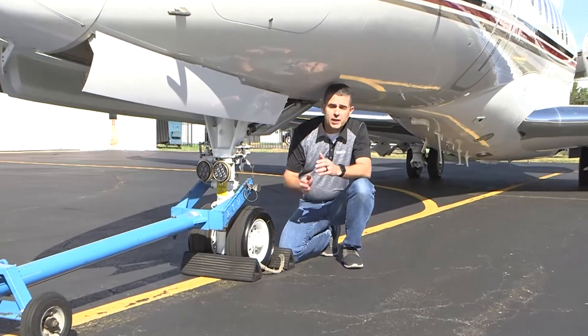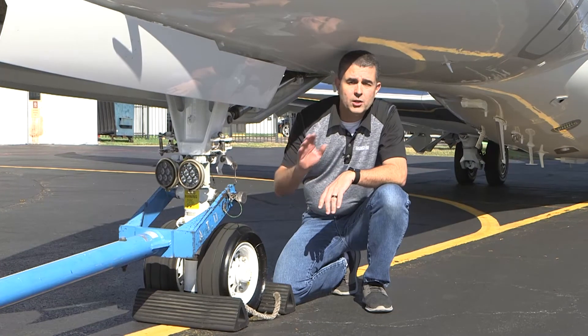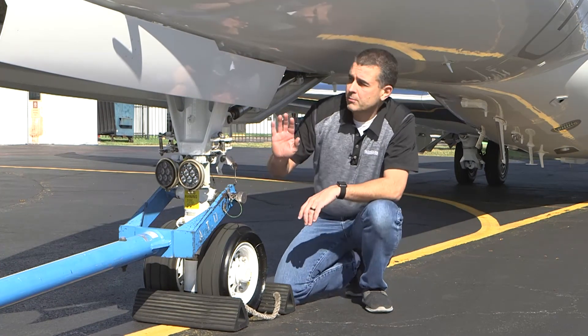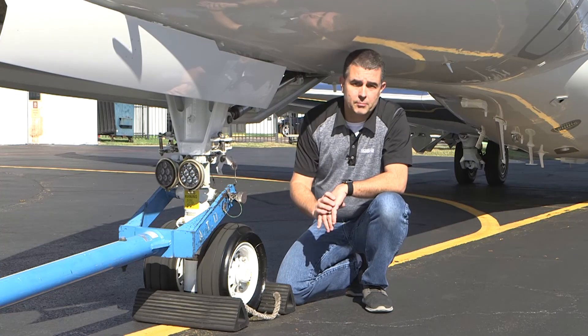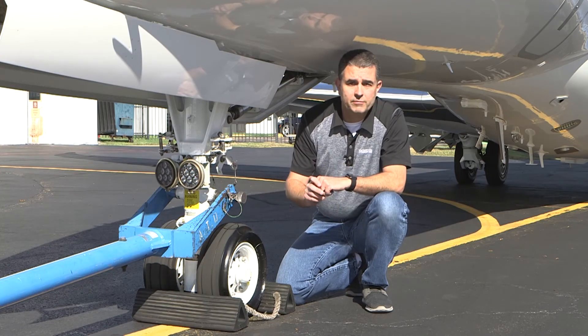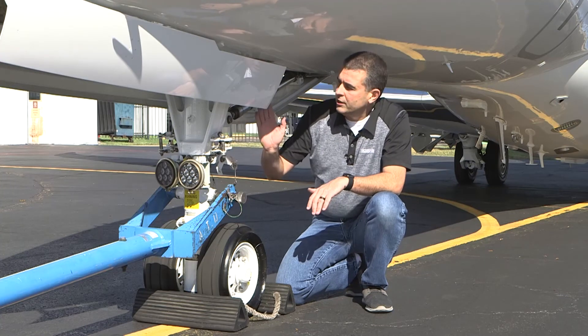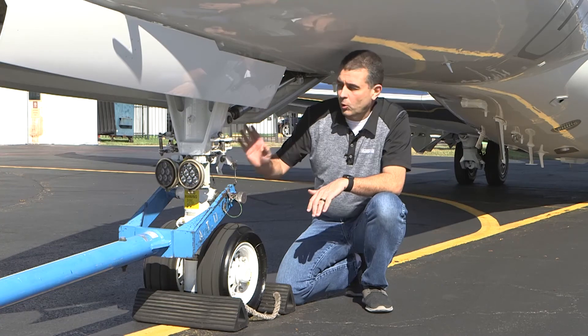Mooring the aircraft: if you expect severe weather, we recommend hangering the aircraft or flying out of the affected area. We've seen structural damage to the aircraft and equipment when the tie downs are improperly implemented. If you still need to moor your aircraft, follow all the parking tips that we've given before. And when attaching the ropes, make sure that you're clear of any fairings or other equipment that could damage the rope or the aircraft.